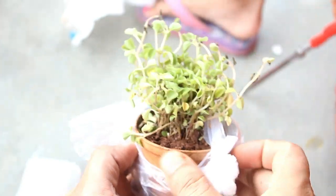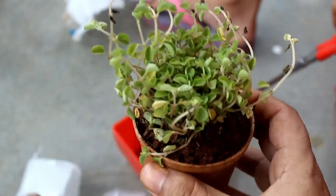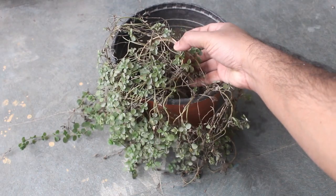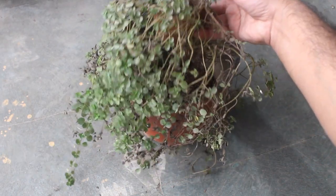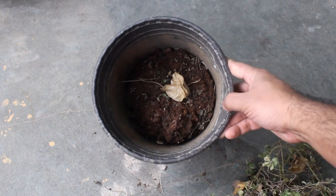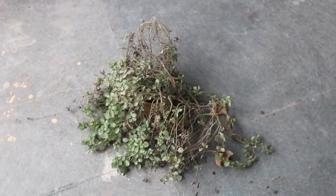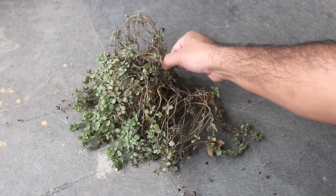After getting the plant, somehow I neglected it for a few months, which is really bad, I know it. I just kept the plant on top of a pot and within a few months it was looking like this. Though there was beach soil in the pot, the plant did not produce any roots — maybe because it was too deep and light was unable to reach that part. My plant is really struggling, and that's why let's repot it immediately.